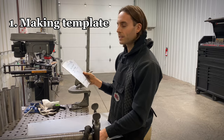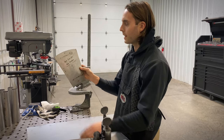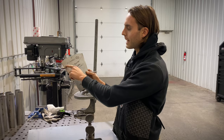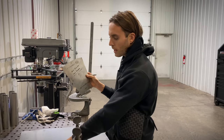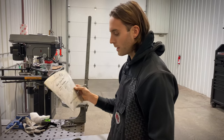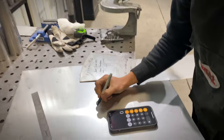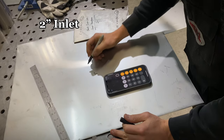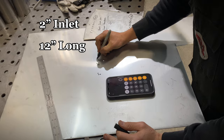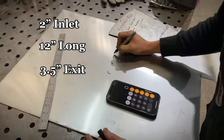I'm going to show you guys how to lay out your template. I already have mine done — a 3-inch outlet, 1-7/8 inlet by 10-inch cone. We're going to do another practice template here because your sizes will probably be different. Let's say we wanted a 2-inch inlet by a 12-inch long cone and a 3.5-inch outlet.